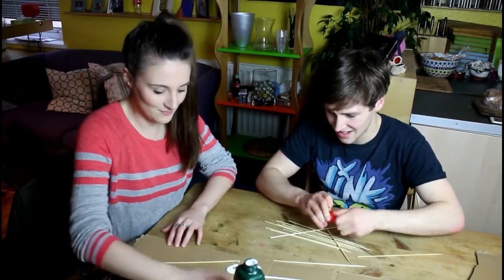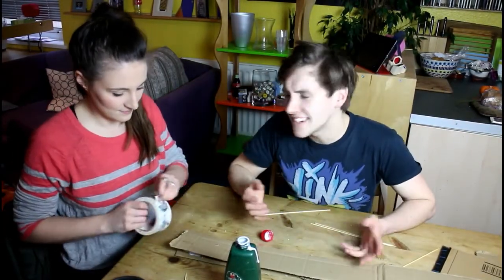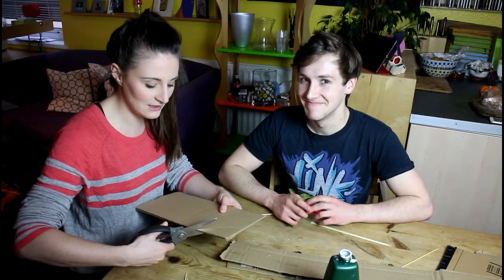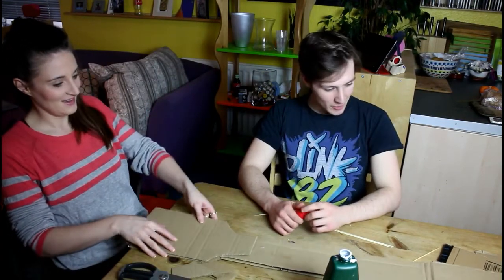This is where the skewers come in. So this has gone really well! Now you may be thinking, wait, that doesn't look like an oar yet. But by the end of the video — we're just gonna cut this into an oar shape. We should draw it first, but I'm a renegade. This actually looks like an oar!